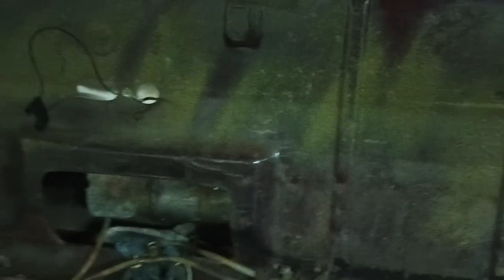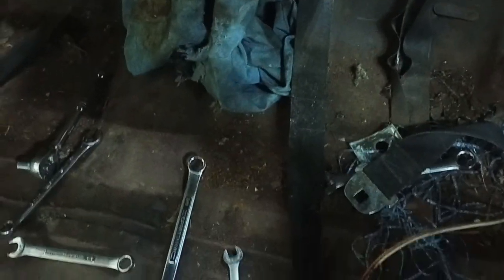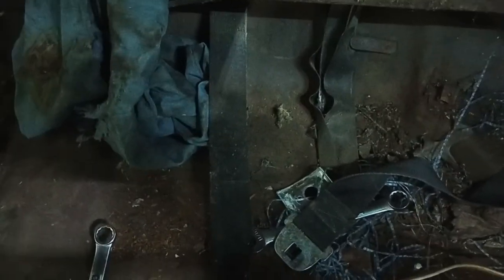Hey everybody, welcome back to the workshop. Today I'm working on the convertible top hydraulic system. I got the back seat out — you've got to take the back seat out for this, and it's not too bad. If you've never done it before, I found out it's pretty easy.